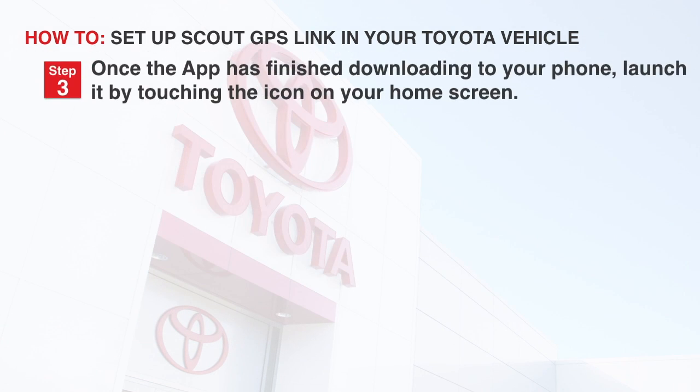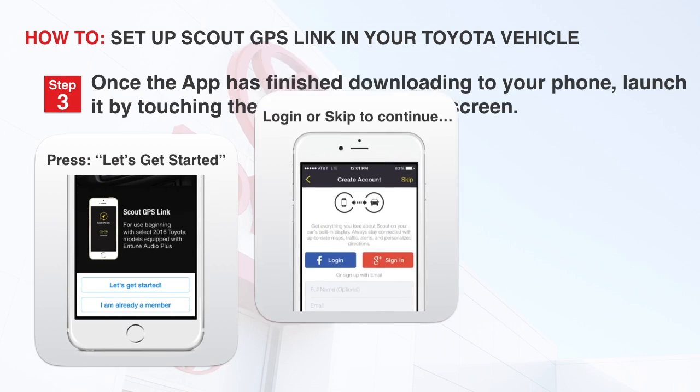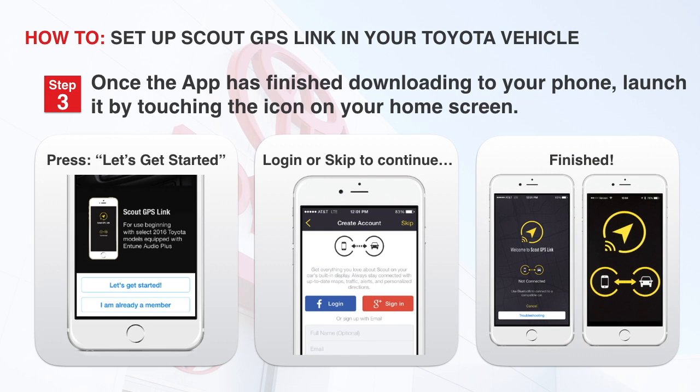Step 3: Once the app is finished downloading to your phone, launch it by pressing the icon on your home screen. The app will open to the start page. If you already have a Scout account, you may log in or continue by touching Let's Get Started. Next, you can create an account or skip. The next screen shows it has completed the phone portion of the setup.